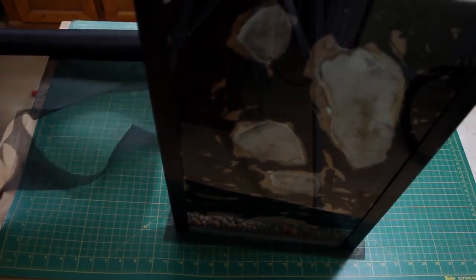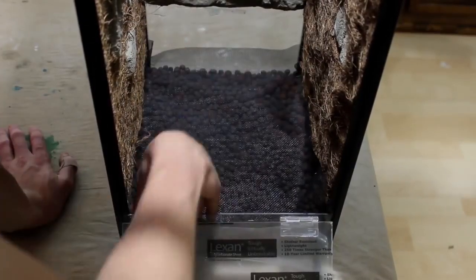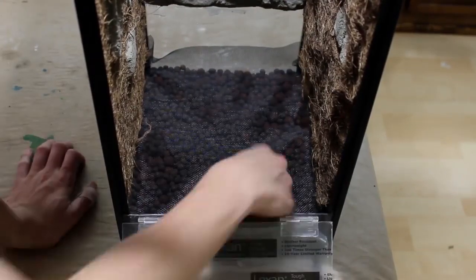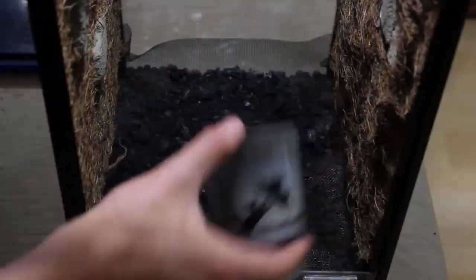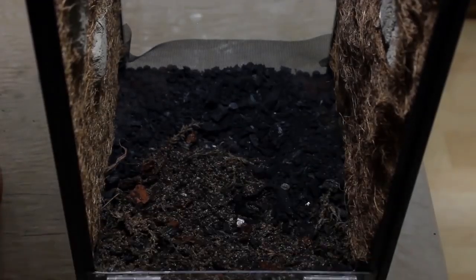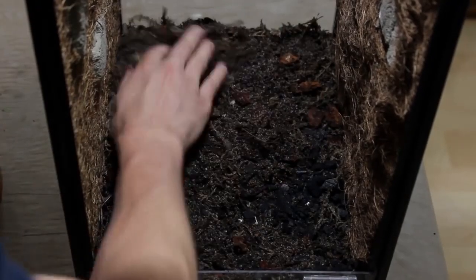Once I had a nice layer of leka in the enclosure I cut some carbon fiberglass window screen to size. This is best cut slightly larger than whatever you are using it for. Next I added a generous layer of lumpwood charcoal and some of my tropical substrate mix. This is more or less my take on an ABG mix — follow the link to see how to make it for yourself.